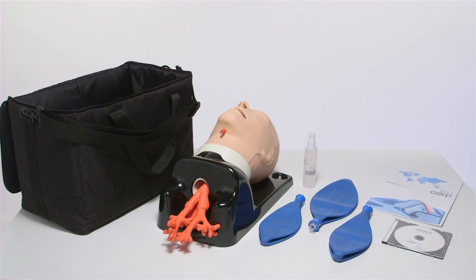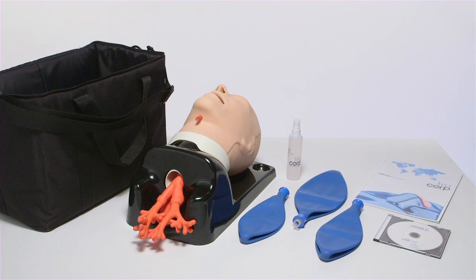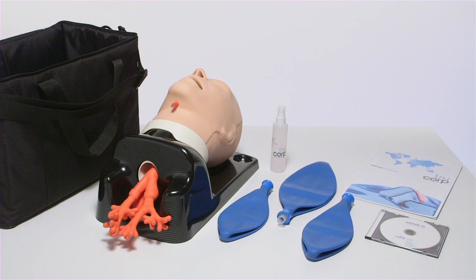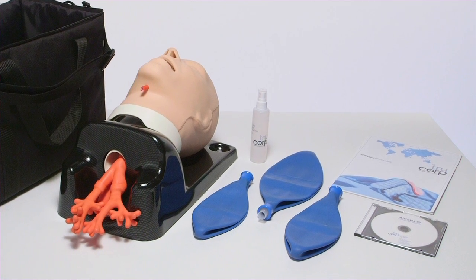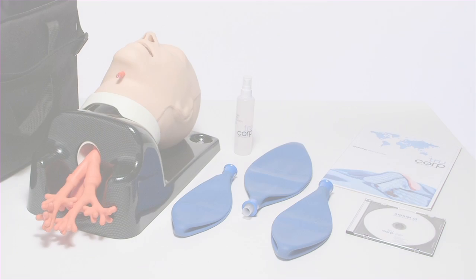The AirSim Advanced Bronchi comes with a bottle of lubrication, a shipping brochure, a CD user manual and three blue bags to illustrate both stomach and lung inflation. The lightweight mannequin is delivered ready to use in a black carrier case, ideal for course providers and medical device sales professionals on the move.